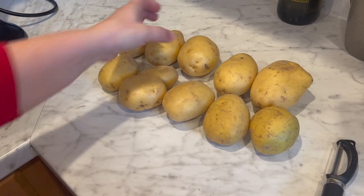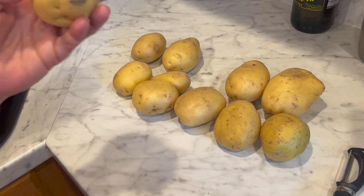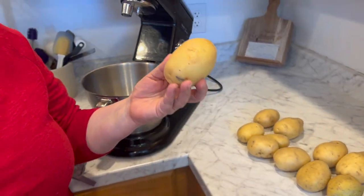Then we want about eight to ten medium sized potatoes. You can use russets, but I really think that Yukon Gold are the best — they're creamy and make a great mashed potato no matter what the recipe. You could also use red potatoes, and if you're using red or gold then you don't have to peel them, but we're going to go ahead and peel these. If you're not peeling, just make sure you wash them really well first.